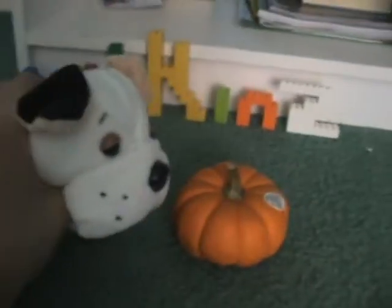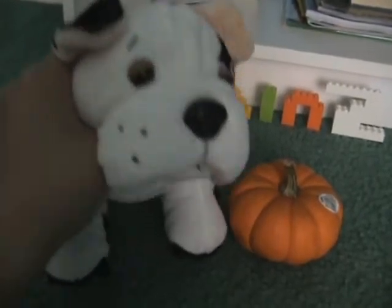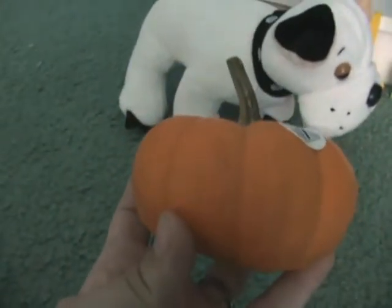If you couldn't already tell, I have a little pumpkin right here. My family and I went to a pumpkin patch today, and I got a little pumpkin, so I wanted to show it to you guys. So here it is. My little pumpkin is so cute. I really like it.